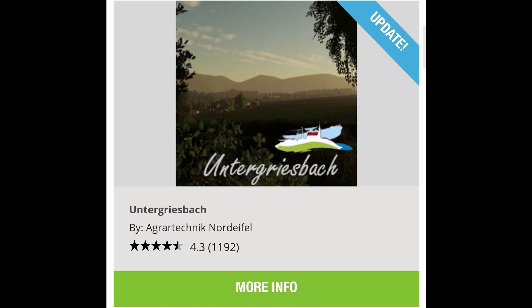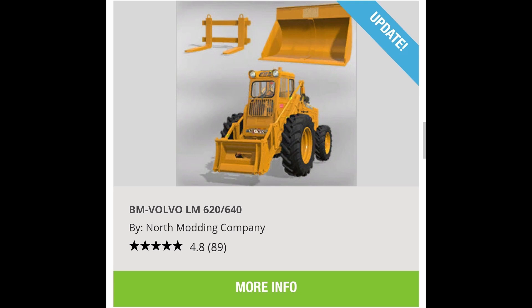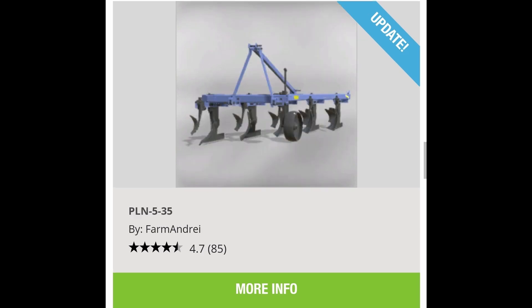And last but not least, the selling point for seeds and fertilizer. For updates today we got Urgers Back, the Crosoto Pack, the BM Volvo LM 620/640, and last but not least the PLN 535. Let's get into these new mods.